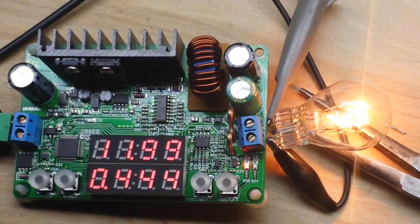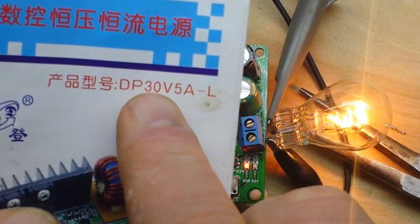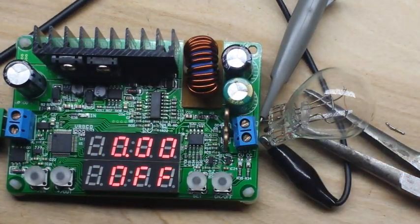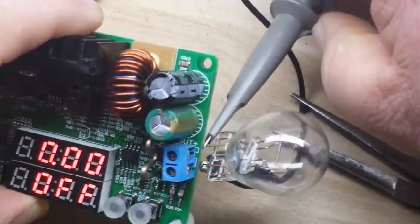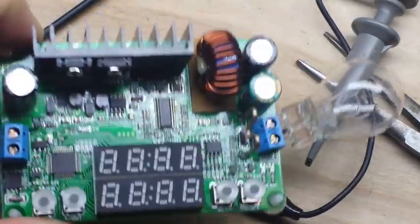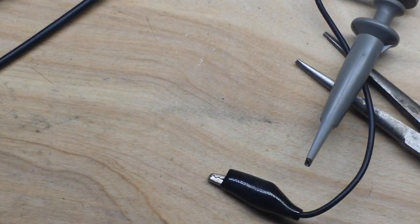So that's going to finish this out for our look at this Rui Dang power supply. I'll put a link down below — it is the DP30V5A-L. I hope you guys enjoyed this. If you did, please give me a thumbs up. Feel free to comment and share. Don't forget to subscribe. And a big thanks to all my patrons — Patreon money is what we use to purchase this. That's it. I'm out. Peace.